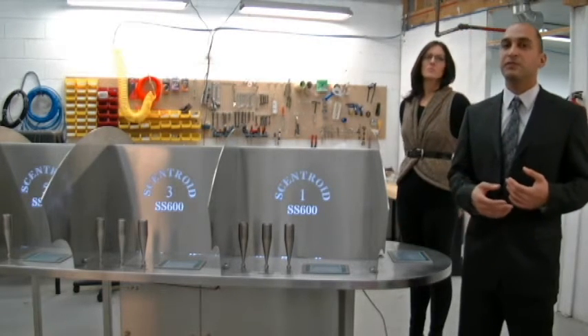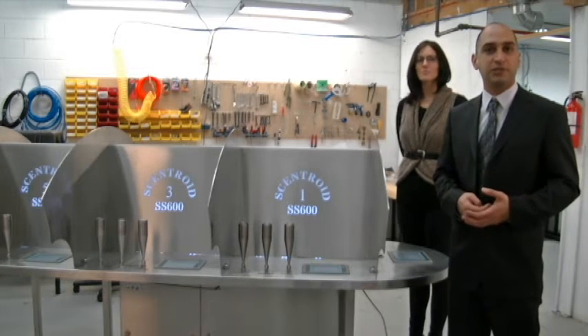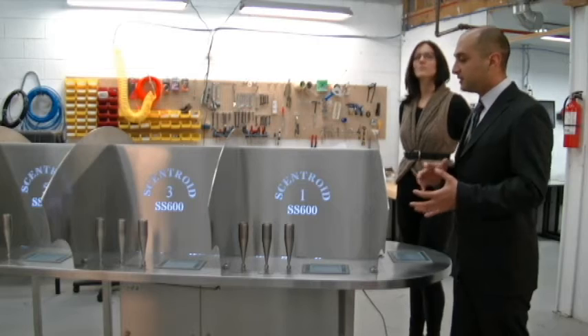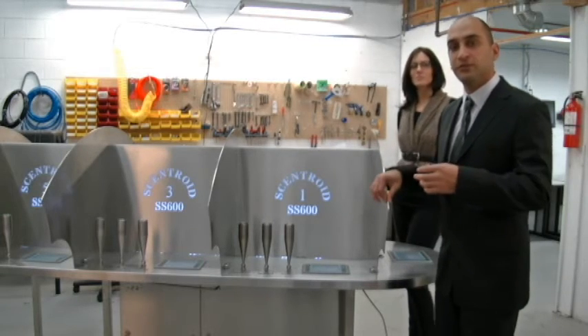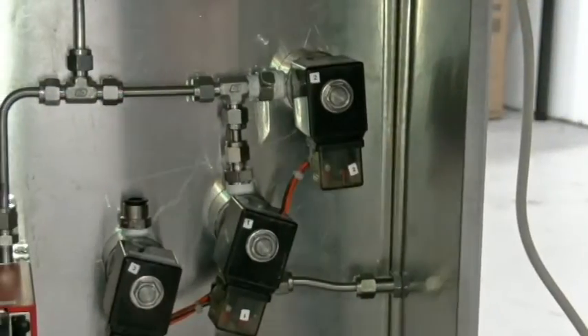That is very fast. That means that your panelists are always working rather than just waiting for the machine to clean itself. The technologies I'm going to introduce to you today start first with the components that are in the control panel.